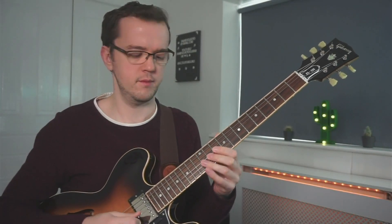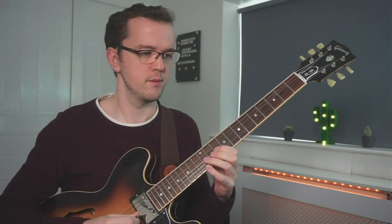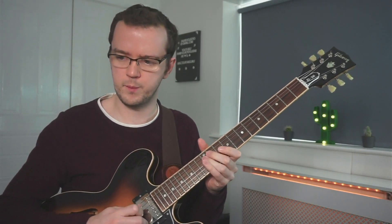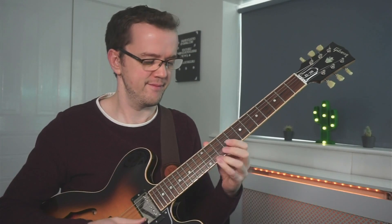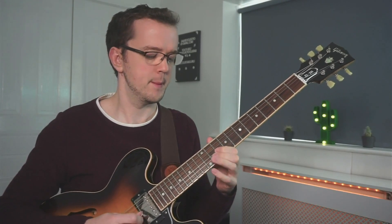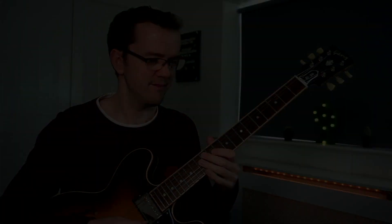In this lesson, I'm going to teach you a great bebop workout tune composed by Denzel Best called Move. Hey everybody, Jamie Holroyd here helping you learn jazz guitar. Welcome to the channel. In today's lesson, I'm going to teach you how to play a bebop composition called Move.